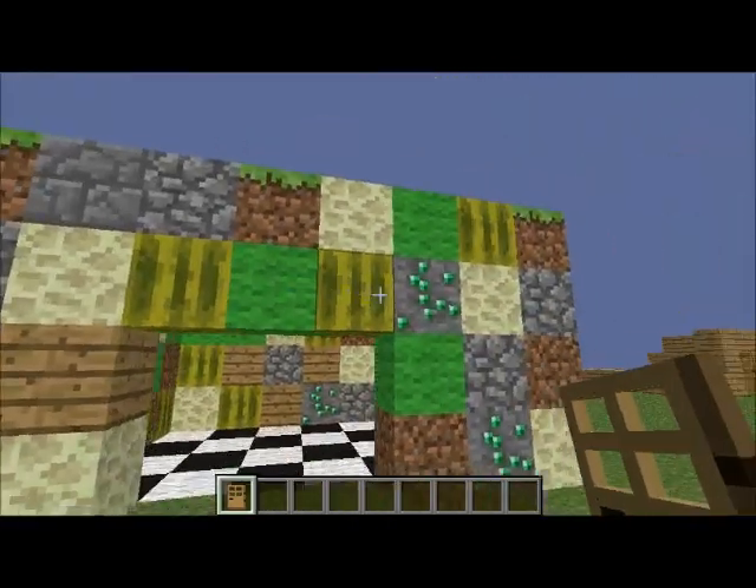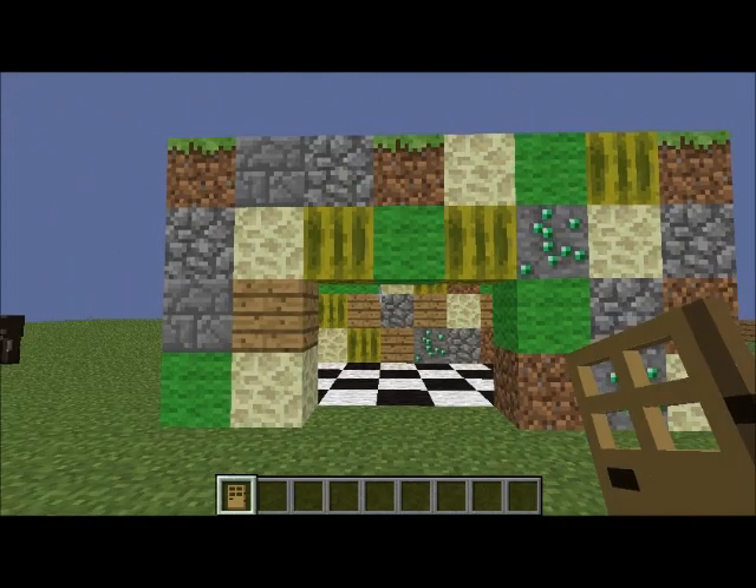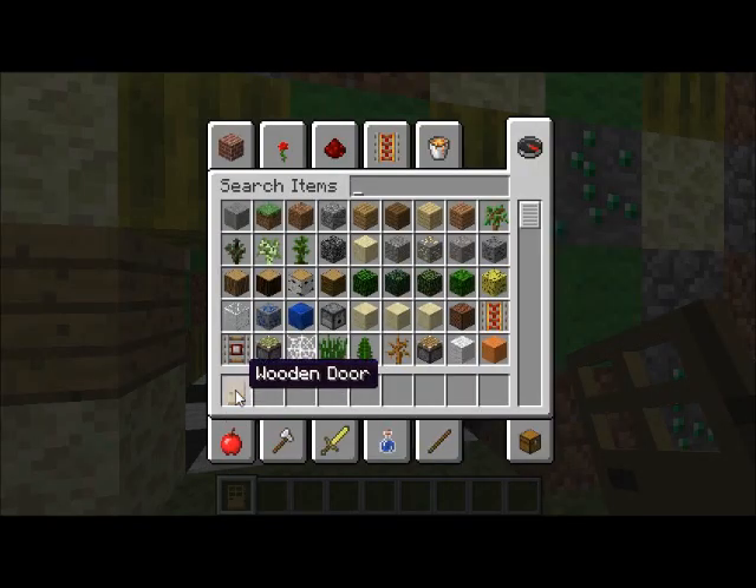Hi, I'm going to show you how to make a triple door. So first, we need a wooden door. We need three of them.